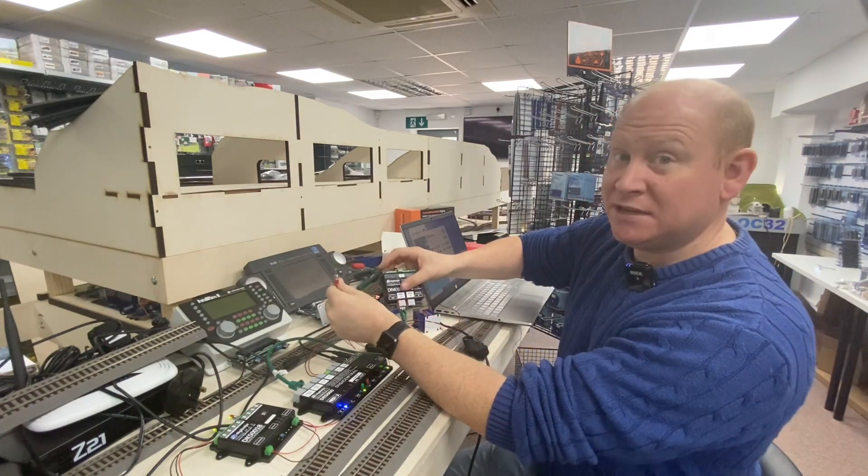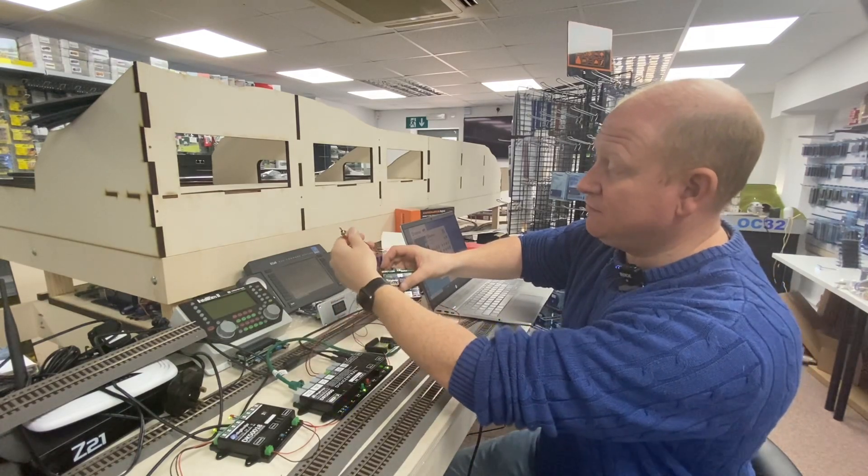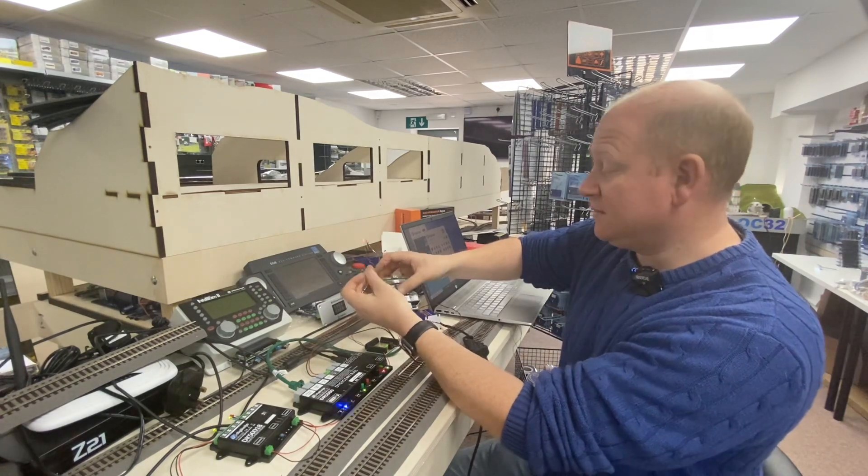The toggle switch switches between the two outputs I've used. On here you'll see there are two wires going into the 4088 from the switch. I've also put a green and red LED so you can see it change.